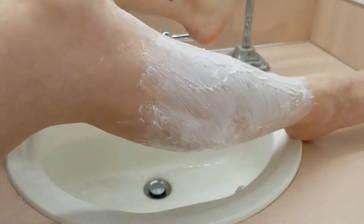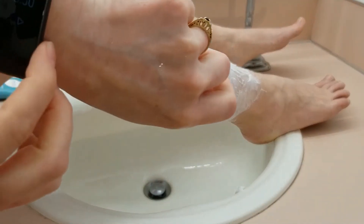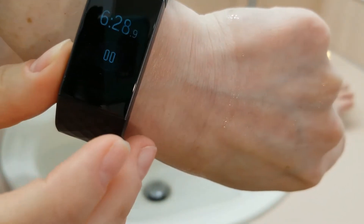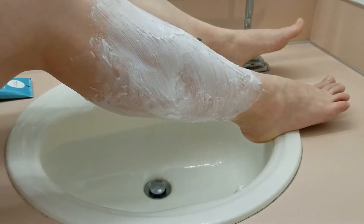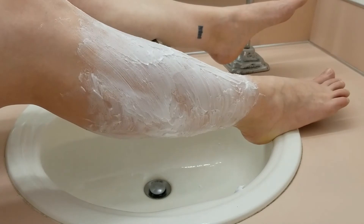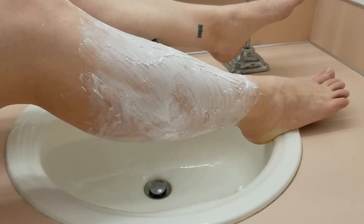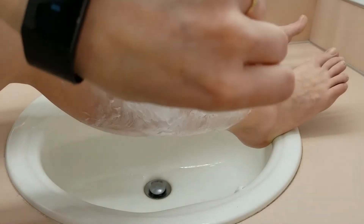After I got done applying it, I set my timer for six and a half minutes. The instructions say to leave the cream on for no longer than seven minutes, and I figured it took me at least 30 seconds to apply it all. The reason they put a time limit on this is because these are chemicals and you don't want to leave it on too long because it could damage your skin. If you start feeling discomfort at any point, you should remove the cream immediately.